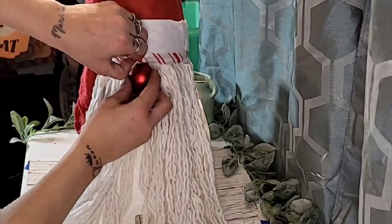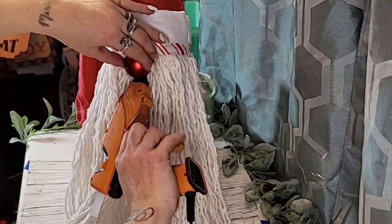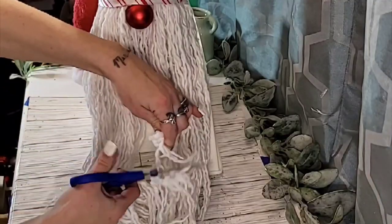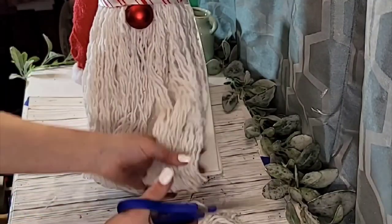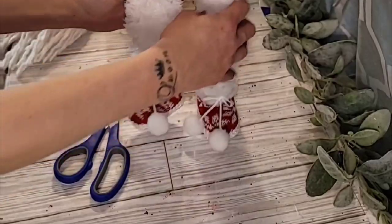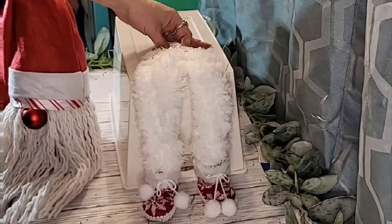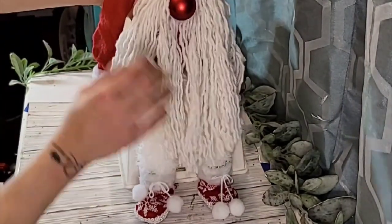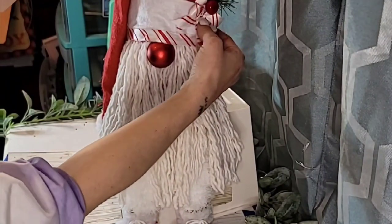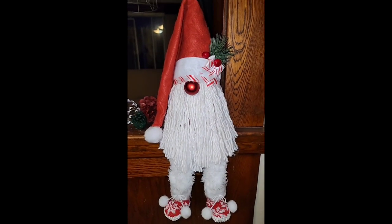Using a Dollar Tree Christmas ornament, I went ahead and made that his little nose, and you will hot glue that in place. You could leave the gnome's beard as long as you would like, but I wanted the legs to be able to show, so I gave his beard a haircut. For our gnome's legs, we are just going to add those little boots to the legs that we made, then fold them and add a good bit of hot glue — I wanted them to stay for a very long time. Add your little gnome right on top. I added a little piece of a Dollar Tree pick and a little bow using that same candy cane-looking ribbon, and here is our adorable little gnome with legs.